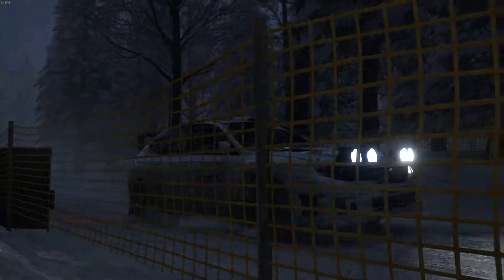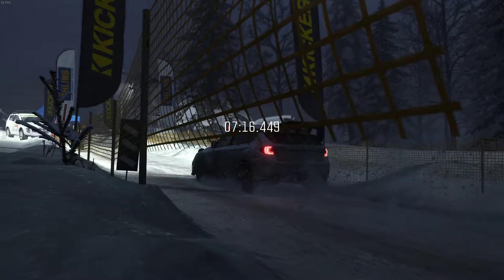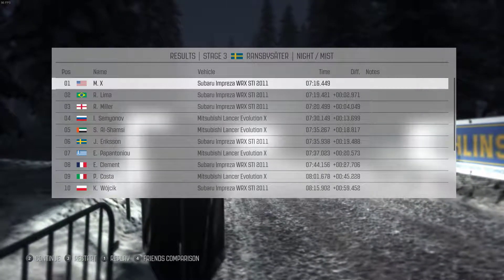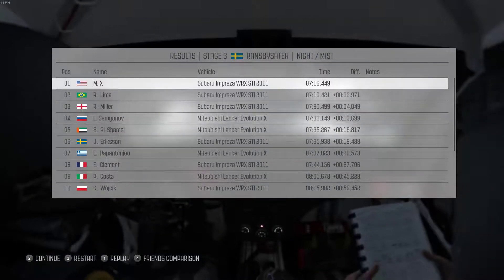All right, we got the three long stages out of the way. Damn, this place gets my heart pumping. I almost beat them by three seconds, even had that accident. Surprise, surprise.